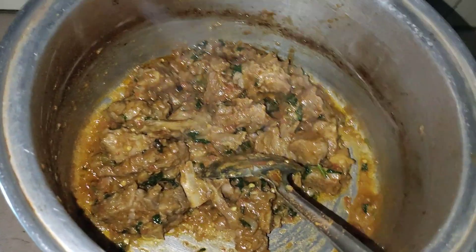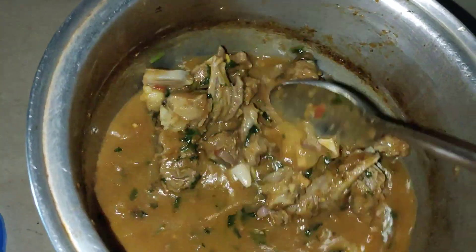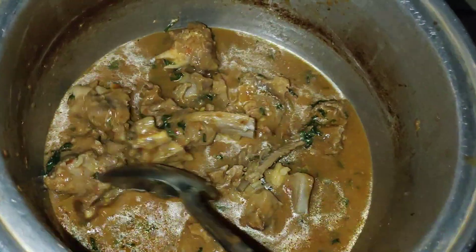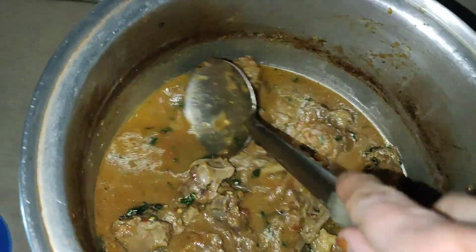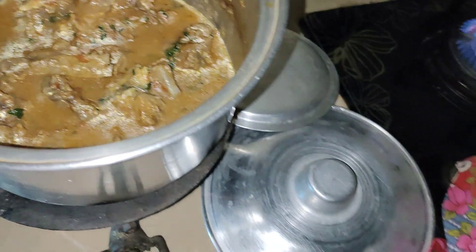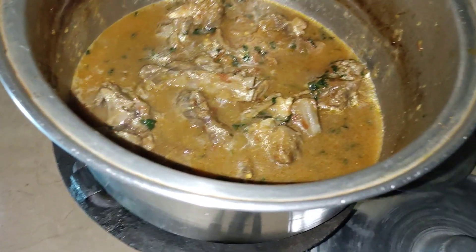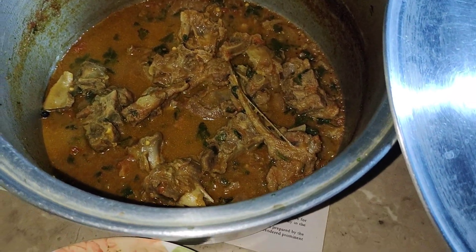Put the bread on it. If you want to make it more like this, you will need to cook it a little better. Don't worry about it — it's not easy to cook. You can cook it for 2 hours, or I will cook it for 3-4 hours.